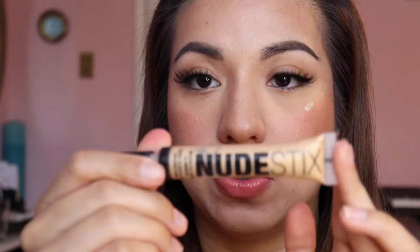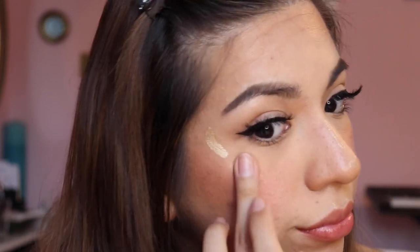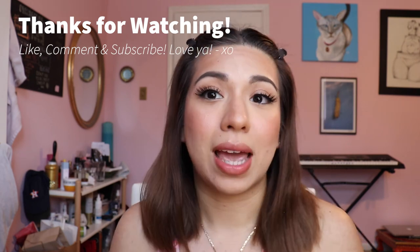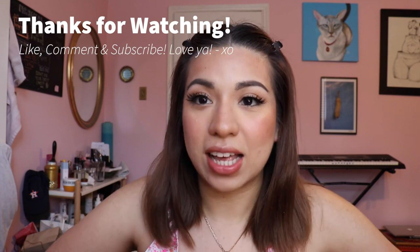We're going to finish the look with the Nudestix 24K Goddess Liquid Highlighter. Look at that — she's glowing. So this is the finished look. I hope you guys liked this video. If you did, please give it a thumbs up and subscribe. If you guys have any questions regarding the products or if I miss adding anything in the description box, please don't hesitate to ask me. There will be many more videos to come. I'll see you next time.